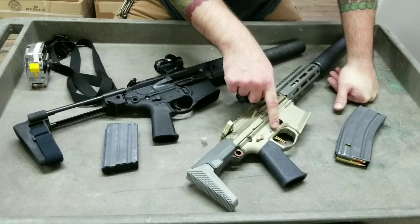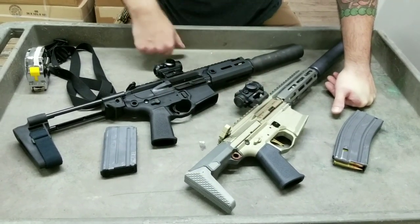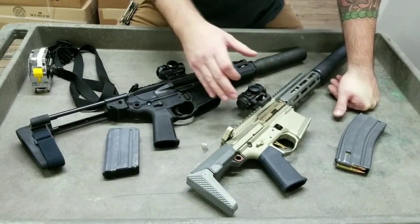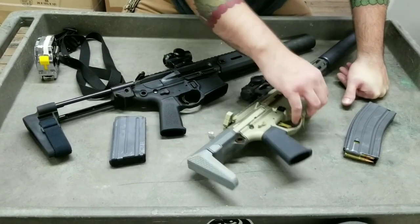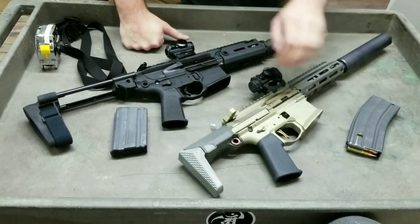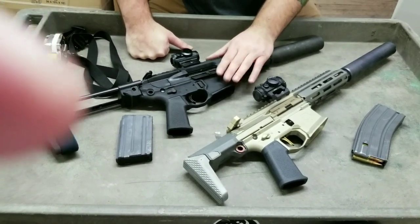The Honey Badger comes with the American Trigger Corp trigger — super good people over there. The trigger has a little bit of uptake and it's a little different if you're running other single-stage triggers, but it's a fun trigger to shoot. The flared mag well is super accentuated so it does help you feed mags better. The Rattler doesn't have as much of a flare, but you should have muscle memory at that point.